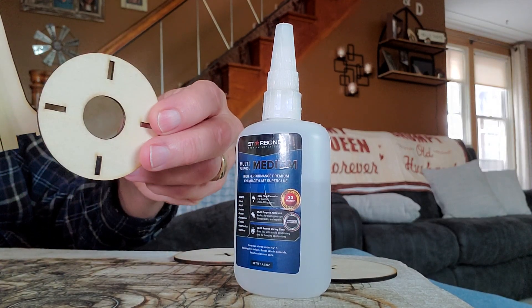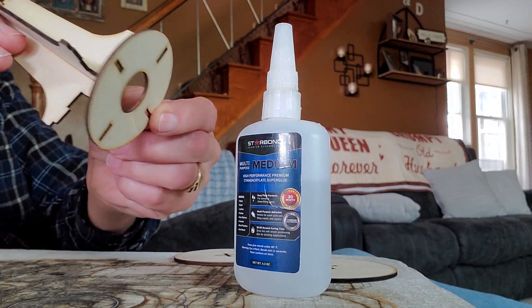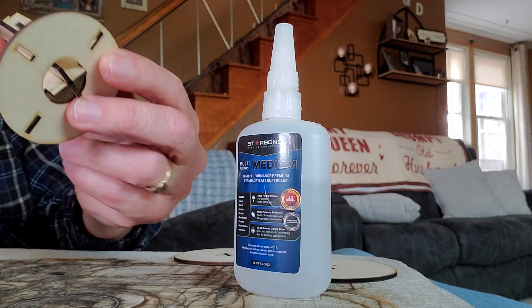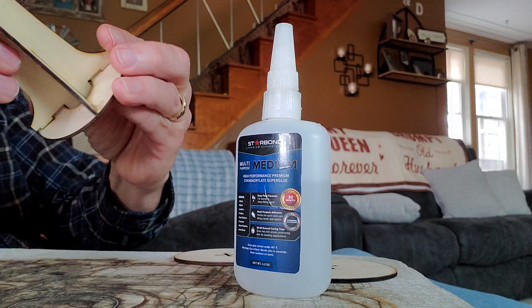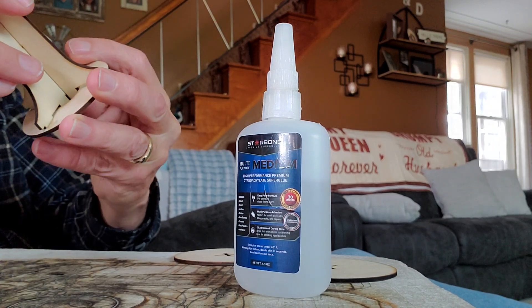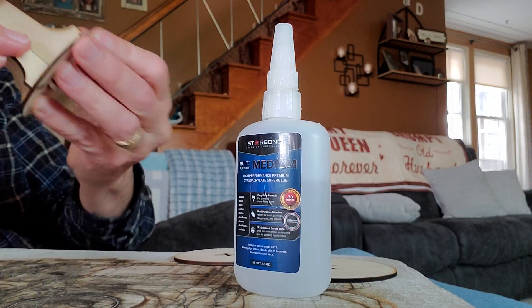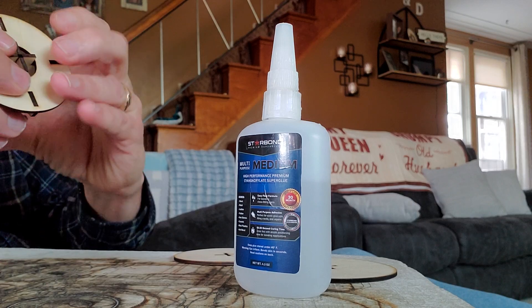So you take this one and put the bottom of it through that hole, then align these holes right here. It should fit pretty snug with the two and a half millimeter file that I made.